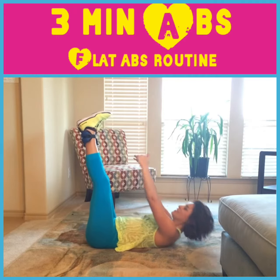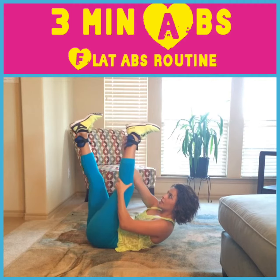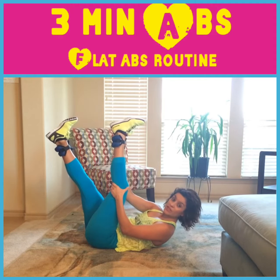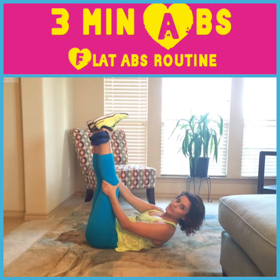You're going to burn. I'm wearing weighted ankle weights — these are great to challenge yourself a little bit more and just add more resistance.